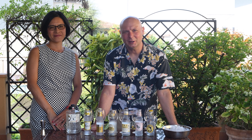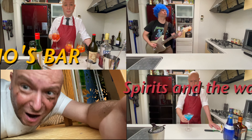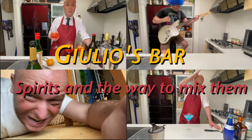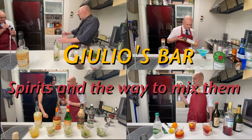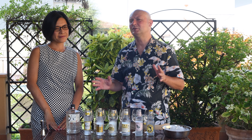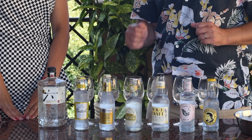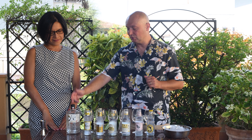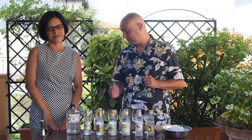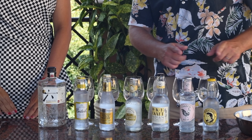Hi, welcome to Juice Bar. Today we are going to check out some tonics for our gin and tonic. It's going to be a really simple video — we are just going to take a few tonics and as our gin we are going to use the Gin Roku from Japan, from Suntory. It's a really competent dry gin.